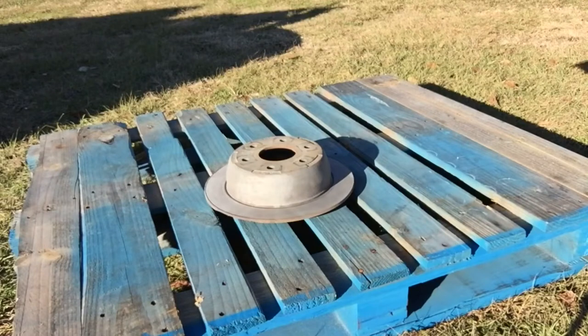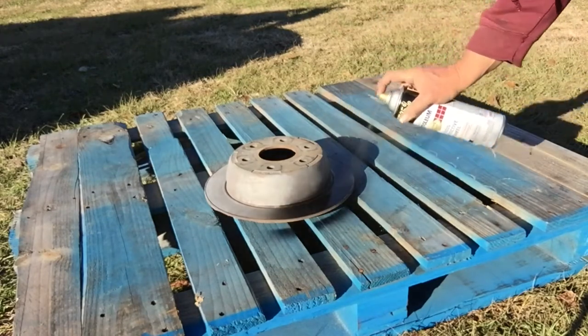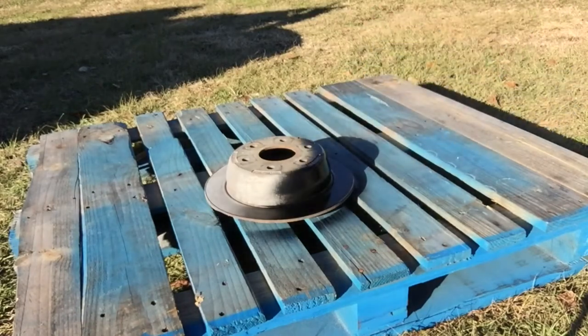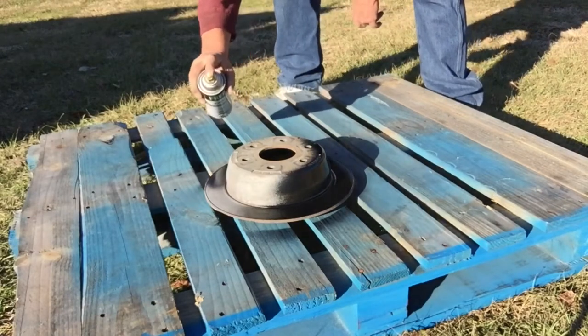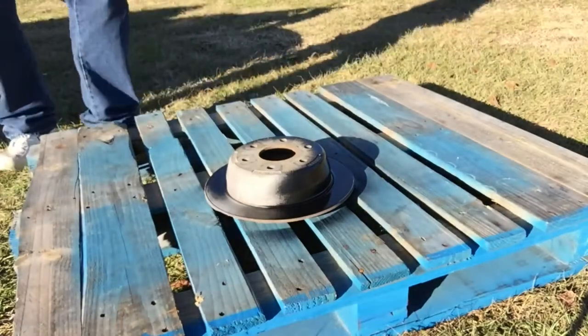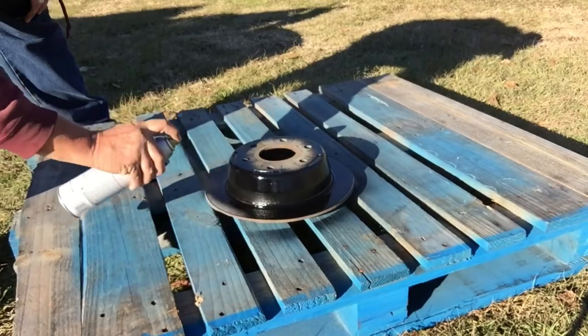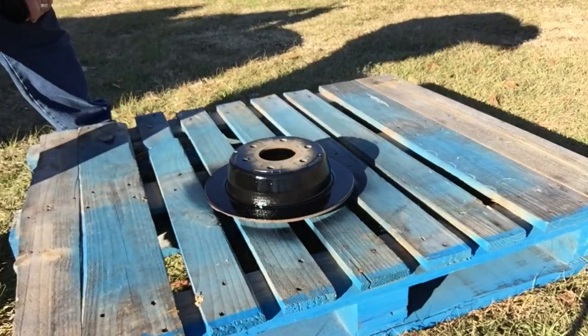And when it's all said and done, the best advice I got to give on using that type of homemade sandblaster is save your time and just spray paint that joker. Like this. Look at there. That's all nice and pretty and it'll probably be sort of shiny. That's going to work.